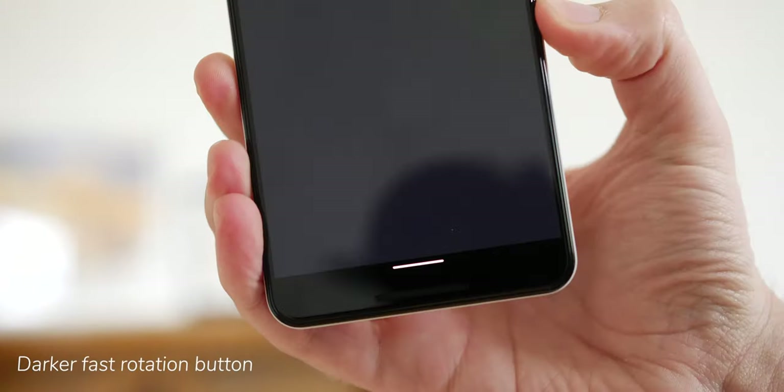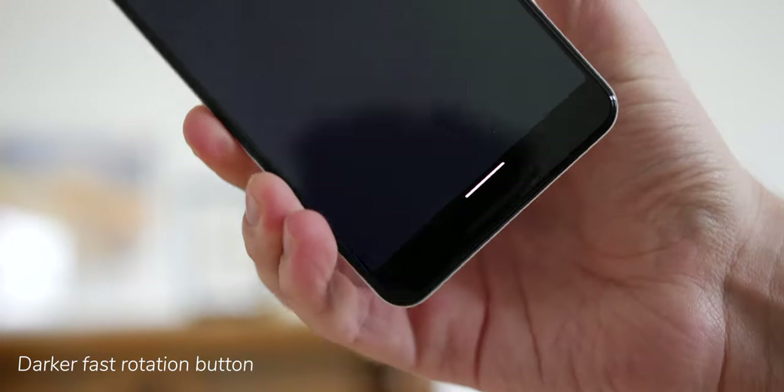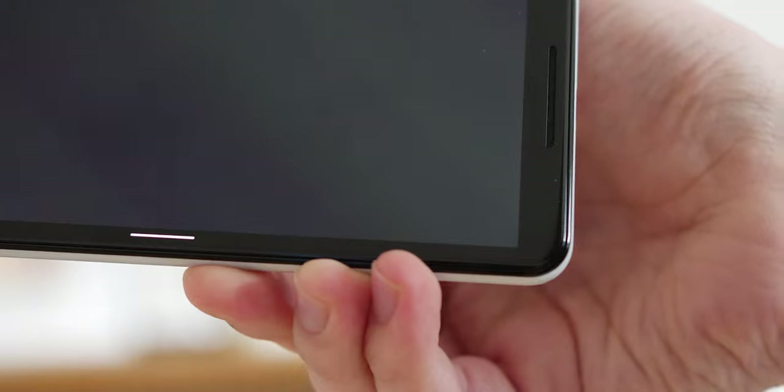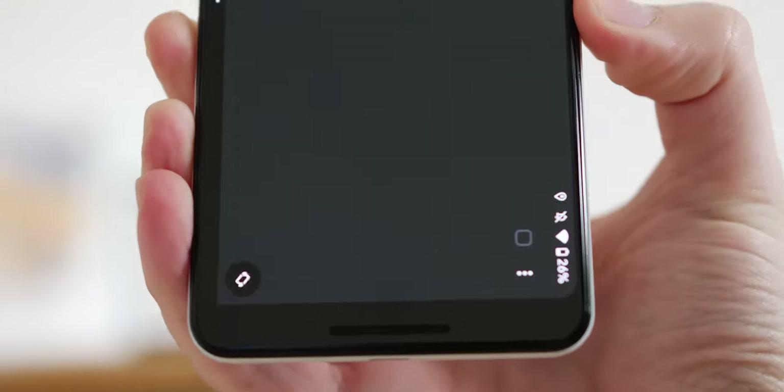The final change that I didn't notice until mentioned by a colleague is that the fast rotation button has been updated to be darker than previously, therefore matching the system dark theme. The toggle itself is just as useful as before, whether or not you would have noticed is another question entirely.